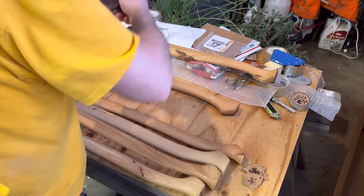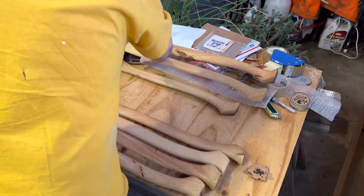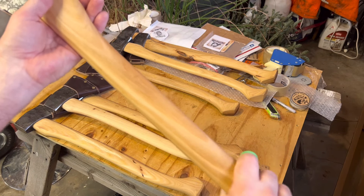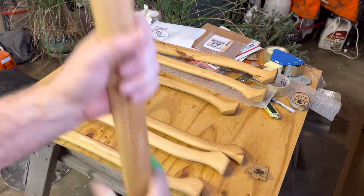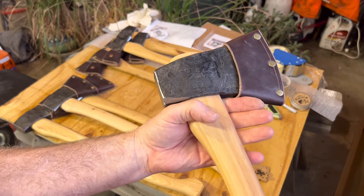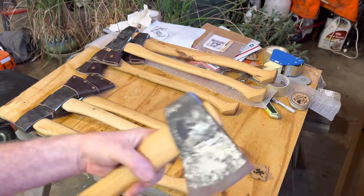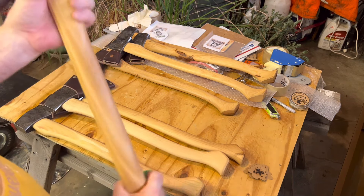This is A-plus hickory. Number four. Number five — this would really be an anybody. It's to the thinner side of life, it's really nice in here. But still has a lot of strength in the handle. Kids or women's axes, somebody with smaller hands — I have small hands and I really like the way it feels. This is the only one that has a single wedge in it. It's ash wedge.